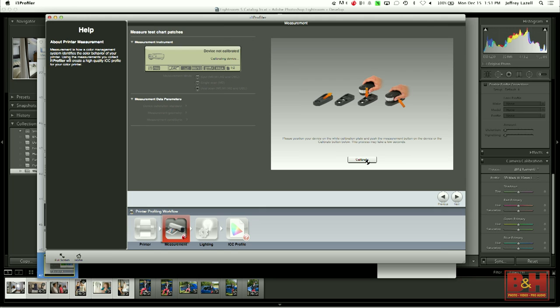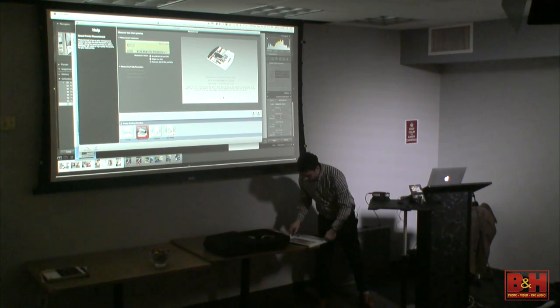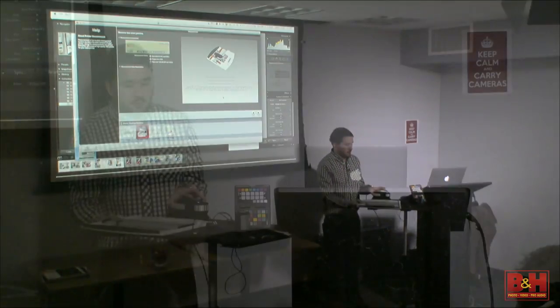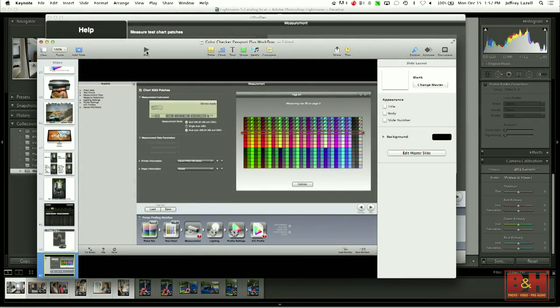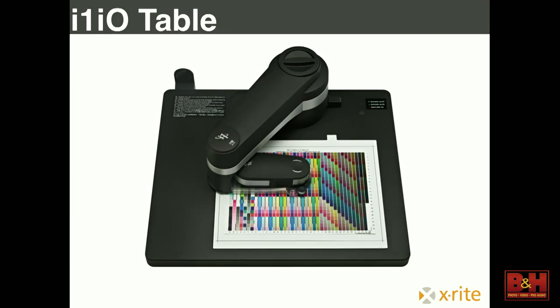Once the device is calibrated — which takes a couple seconds — we move on to the actual reading. It comes with this neat easel, you clip the page in, bring the device over, and slide it along scanning each row. Not making you watch me scan patches, so we'll pretend I scanned them. As you scan, it goes along with you and tells you it's reading each patch. It reads both ways. The dual scans and single scans have to do with different inks — if you're using something pretty far out there with different inks, you want to do a double scan. But you can get away with just a single scan.